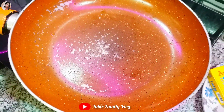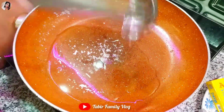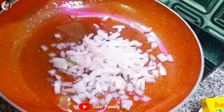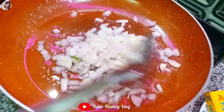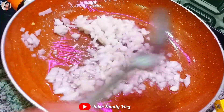Let's get the pan to heat it. We will add a little oil, then a little more oil. Now we will chop the onion and add it. We will cook it for the kids, adding all the pieces and cooking them.